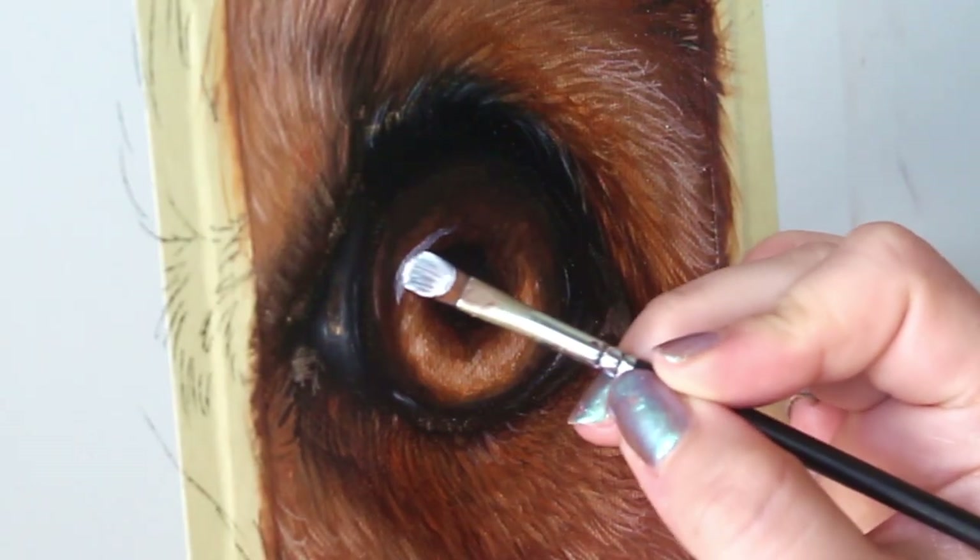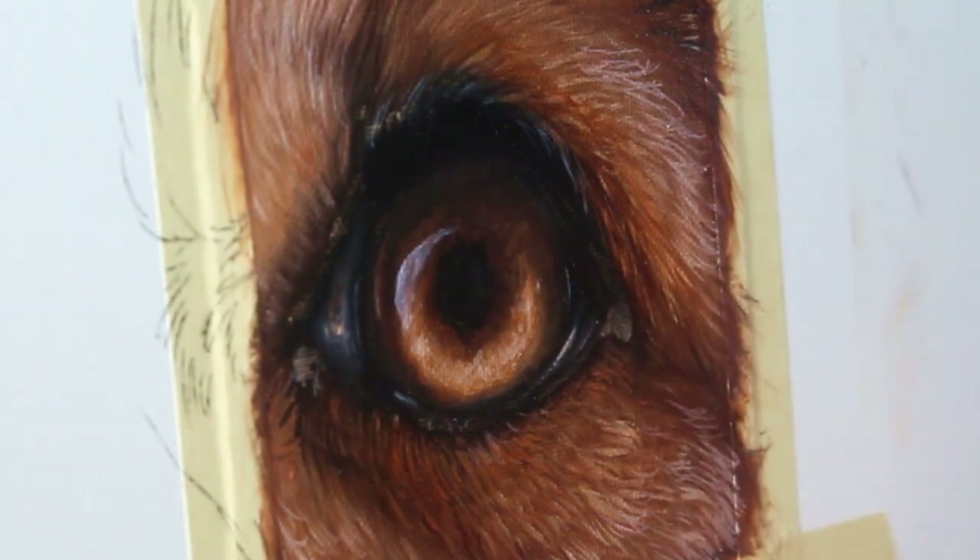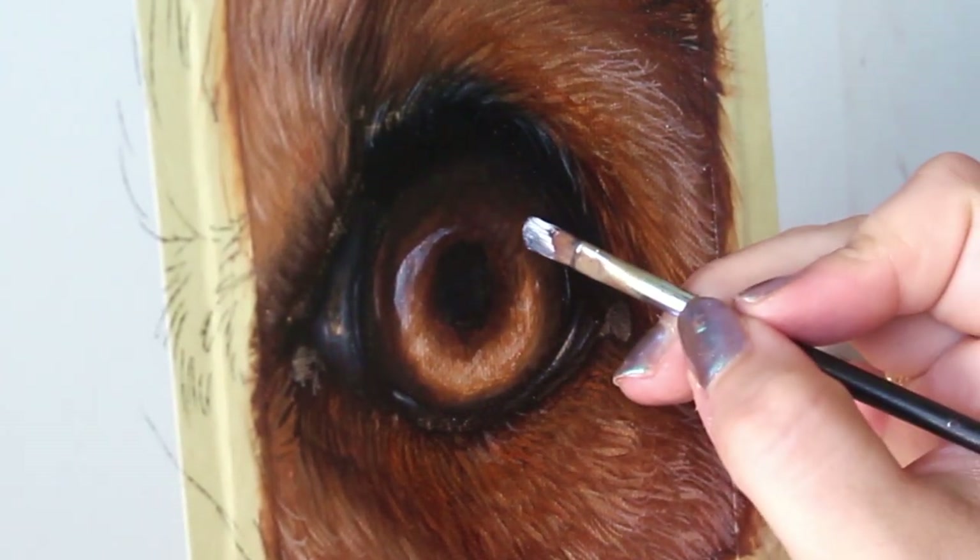Now I'm going in and adding the final touches. Got to add those highlights to the eye, and it's really going to make it pop.